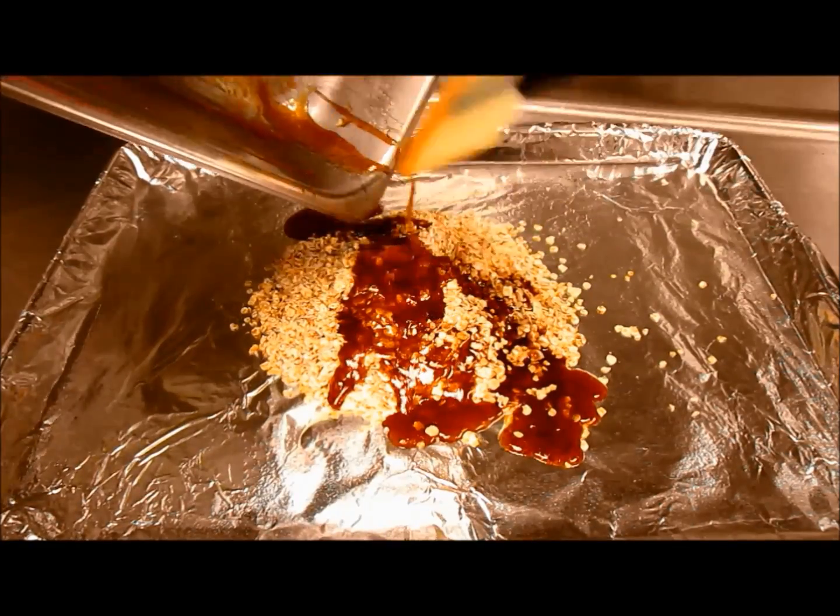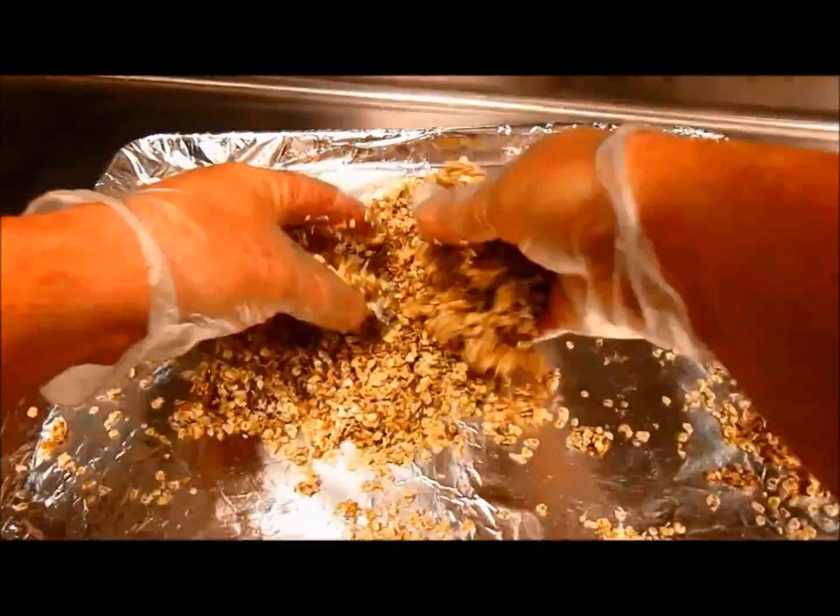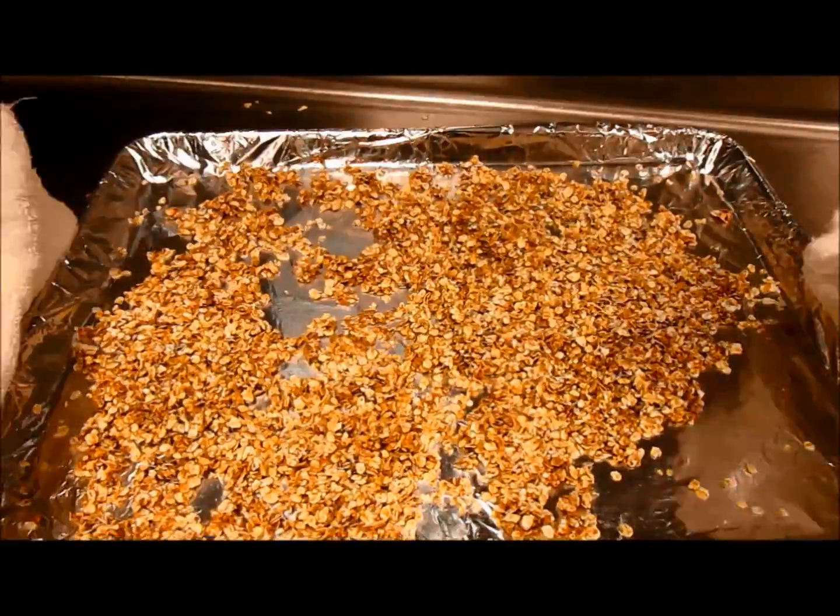Make sure to scrape your pan well. Using your hands, make sure that the oats are evenly coated. Once you get them laid flat, place them in a 325 degree oven for ten minutes.